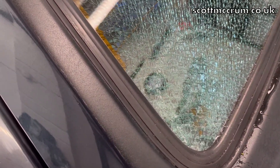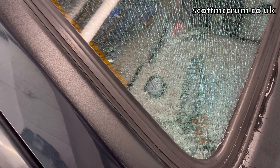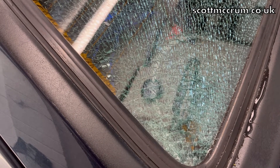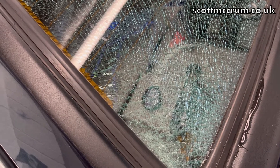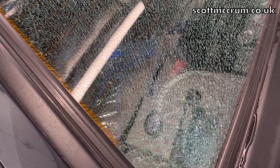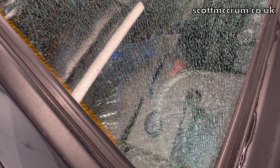I tried different corners and it seemed to be kind of lifting a bit from this corner, but then it just smashed. So I think I'll try watching some more videos before I try and take any more windows out.